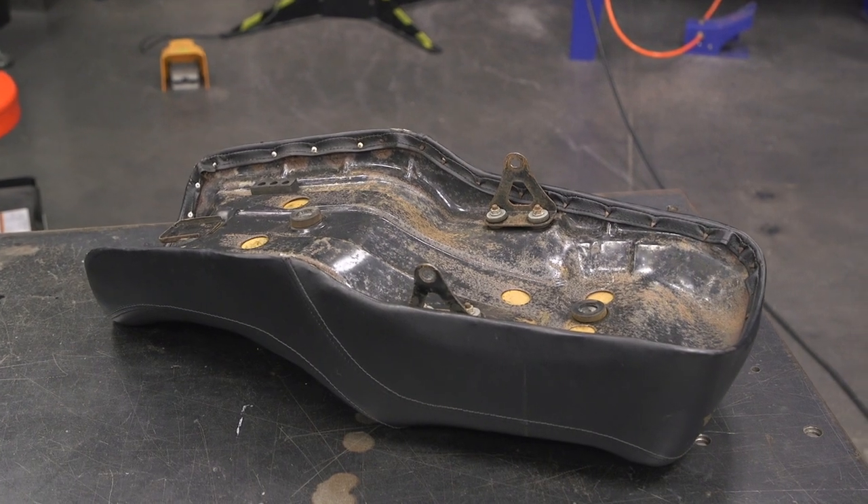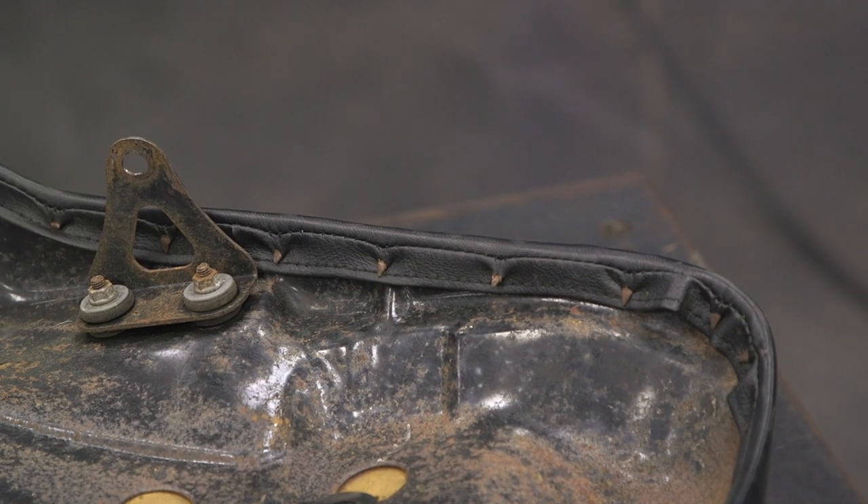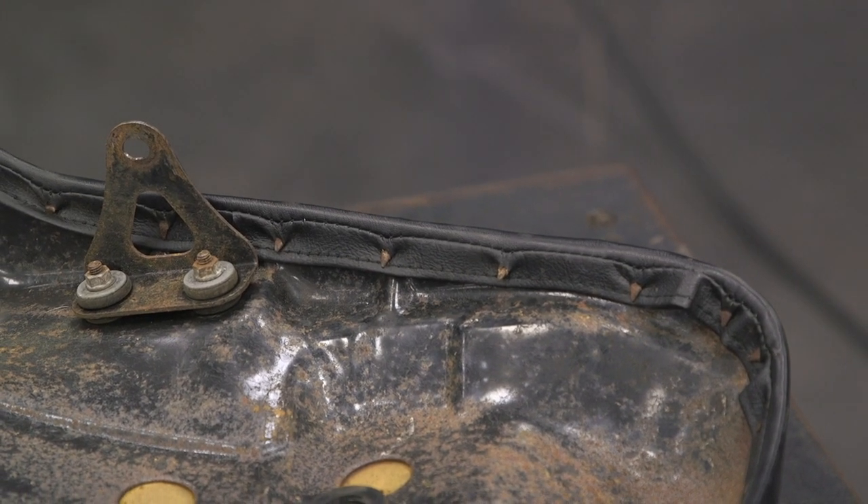Also underneath, you get some rubber bumpers — good for vibration dampening, but also it lifts the pan up a little bit to get some air underneath there, which we're going to need when we go to the upholstery shop. That leather is going to have to wrap around the seat pan and mount up, so the extra space is good.